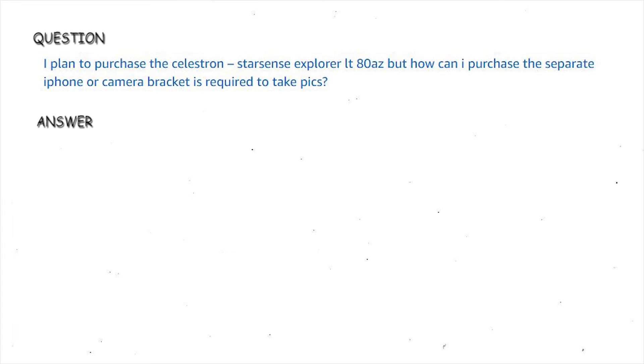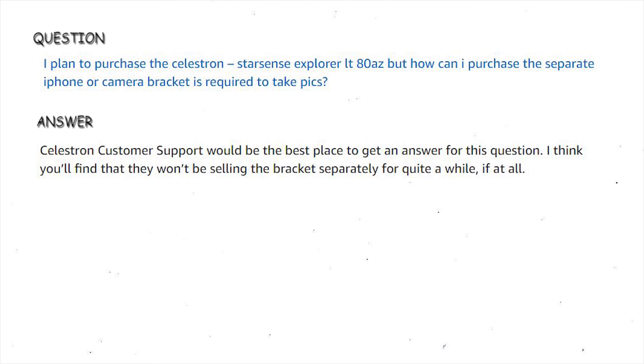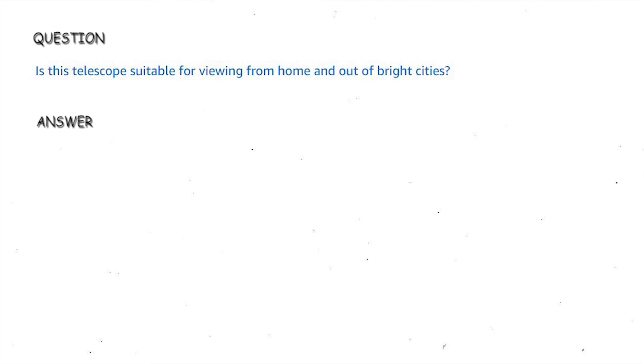I plan to purchase the Celestron StarSense Explorer LT80AZ, but how can I purchase the separate iPhone or camera bracket required to take pictures? Celestron customer support would be the best place to get an answer for this question. I think you'll find that they won't be selling the bracket separately for quite a while, if at all.